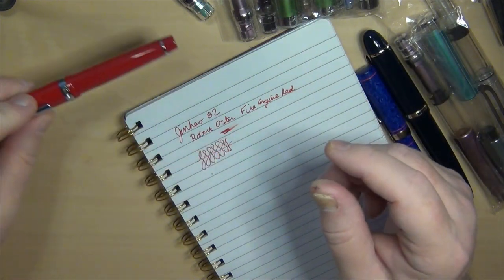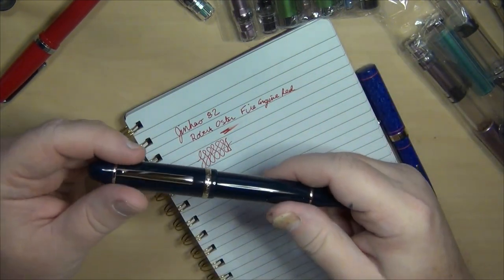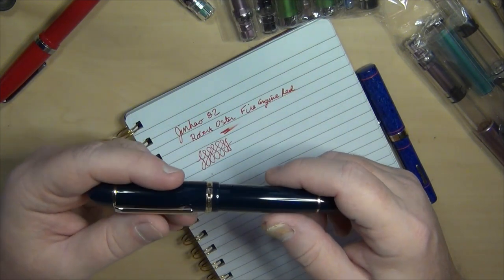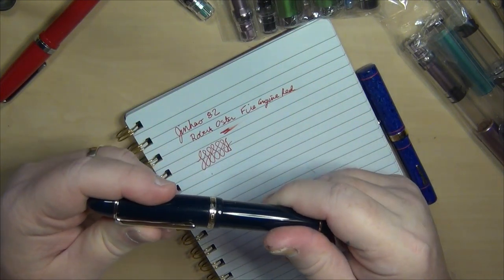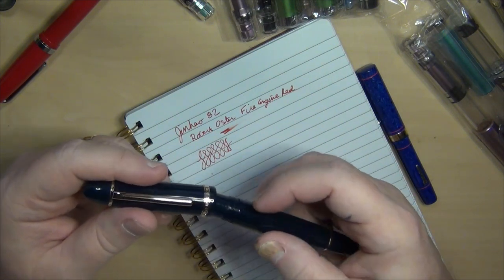I'm not a big fan of Sailor as a Japanese brand. People rave about their nibs but not me. I haven't been a huge fan of the 1911. The 1911L — I like the size of it but it didn't write quite as well as I hoped. I borrowed a King of Pens and that did okay, probably the better out of the bunch. The Sailor Prophet, which is essentially another 1911, not much of a fan either.